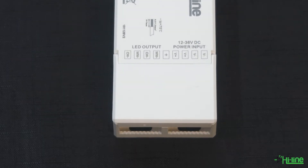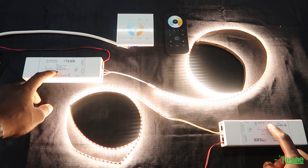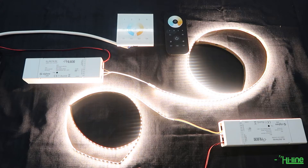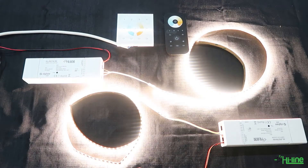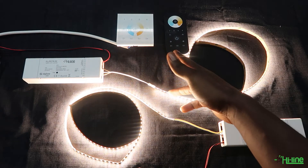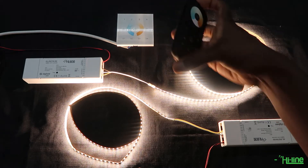The first thing you want to do is make sure that there's no previous pairing on your LED controllers. Press the program button five times on your LED controller. The LED will then blink twice to signify that the reset has been done.